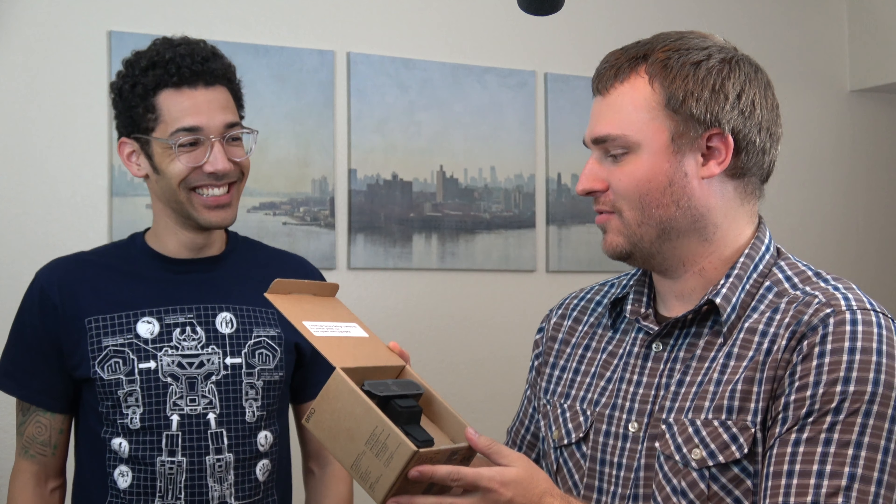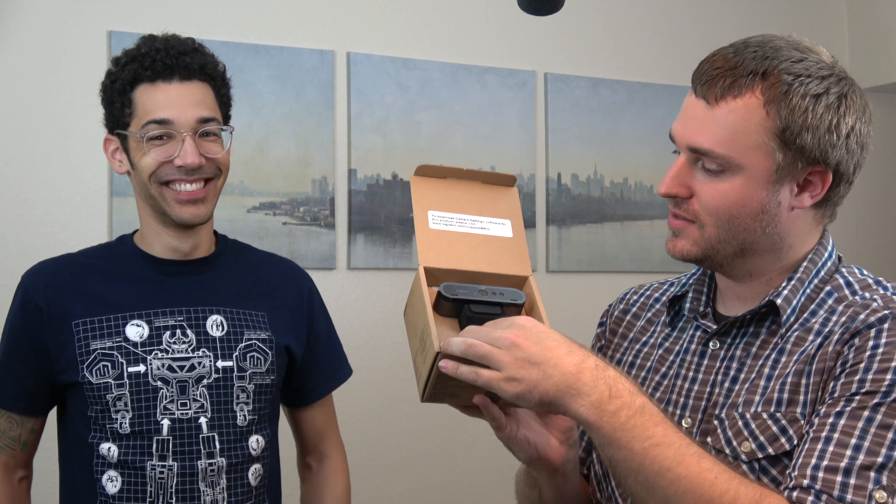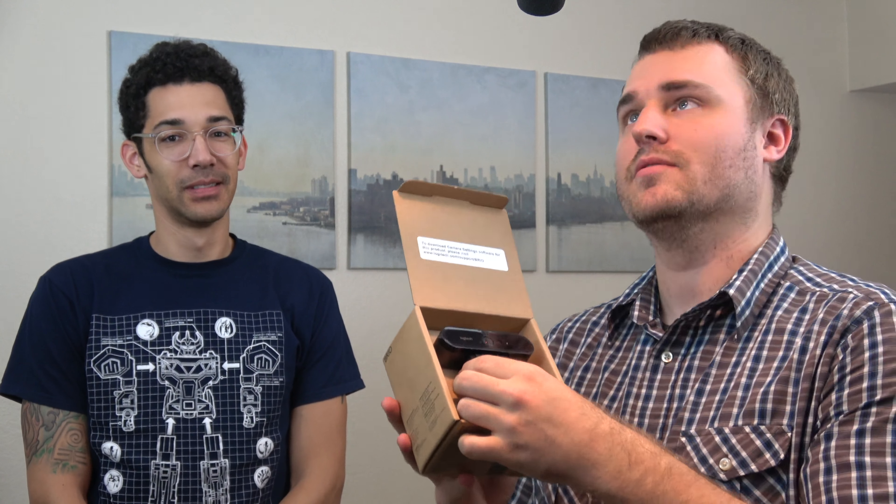They just put it right out there in front of you in the box. Download camera settings software. Got a nice piece of foam on the inside here.